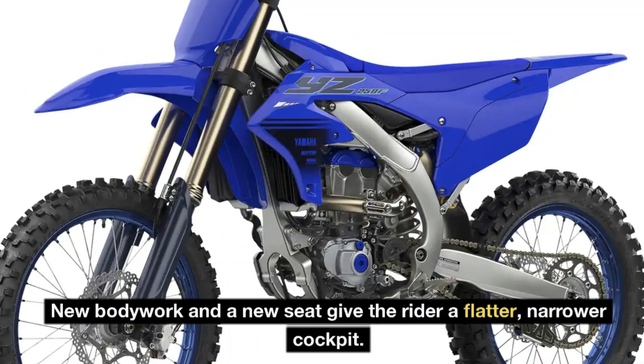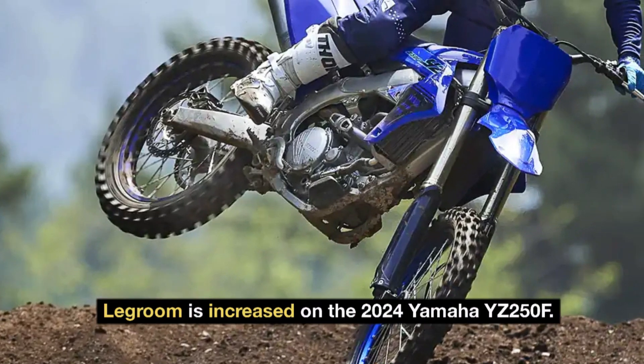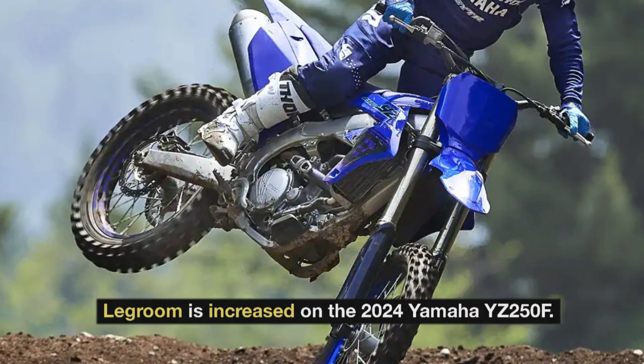New bodywork and a new seat give the rider a flatter, narrower cockpit. Legroom is increased on the 2024 Yamaha YZ250F.